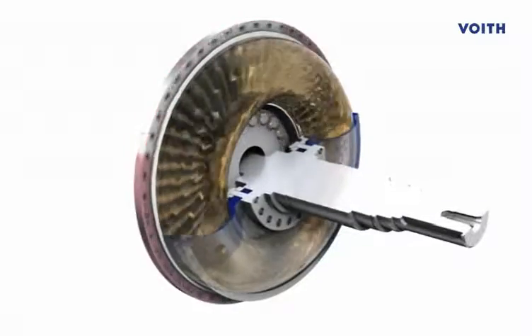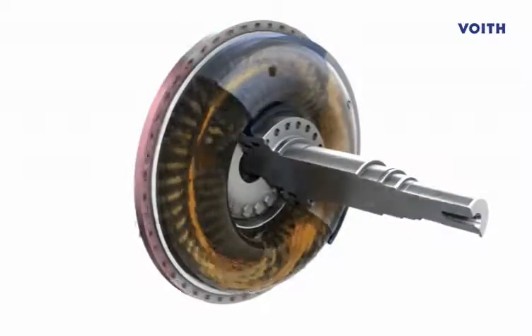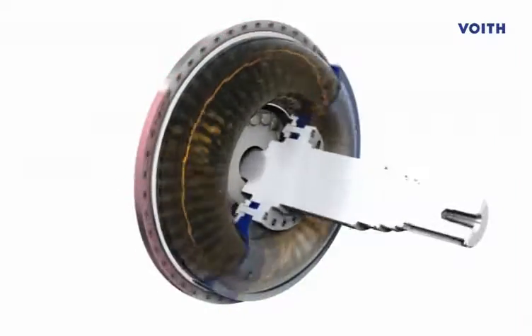The turbine wheel, marked in blue, is connected to the driven machine. Power is transmitted by a fluid, in an entirely wear-free manner.